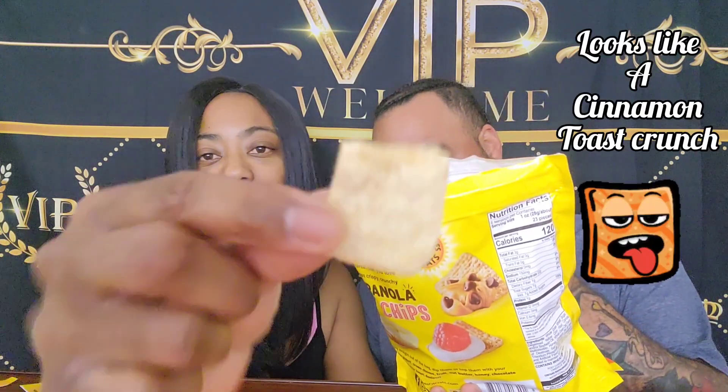The picture on the package looks like a Golden Gram but the actual chip just looks like a square. Alright, let's try it. It's good! You reacted really fast — it's tasty. It tastes like a sweet golden brown.